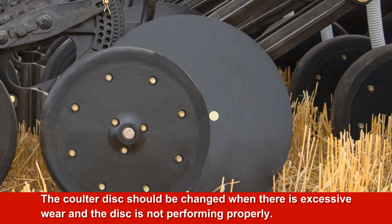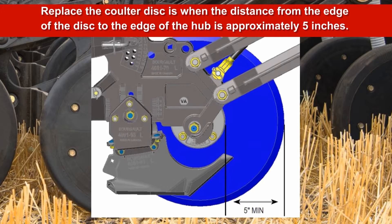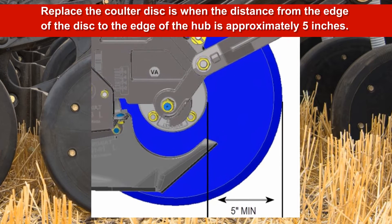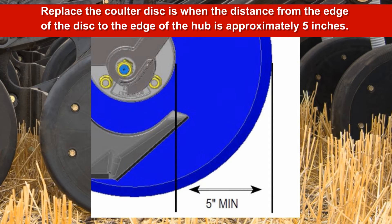Replace the coulter disc when there is excessive wear and the disc is not performing properly. The recommended range for replacing the coulter disc is when the distance from the edge of the disc to the edge of the hub is approximately 5 inches, or when the coulter edge has rounded and is causing excessive hairpinning.